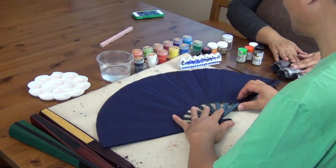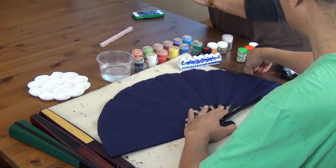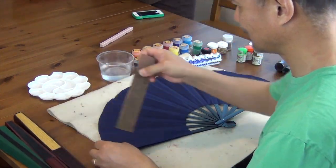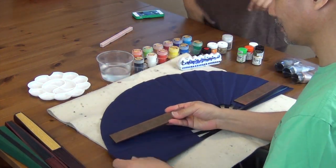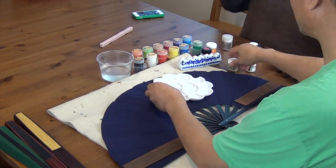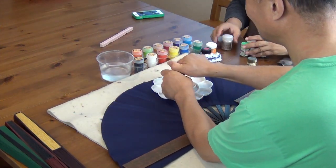You have the acrylic gold, but I have the Sakura gold and the Reeves gold. Let's try the Reeves.